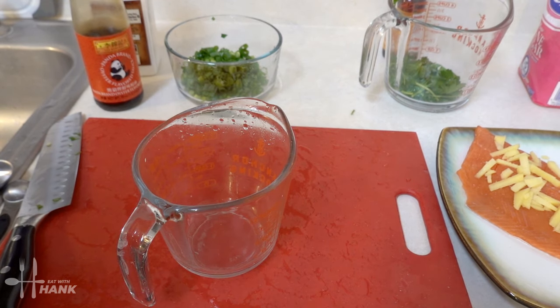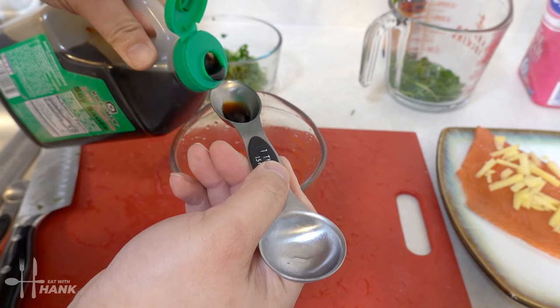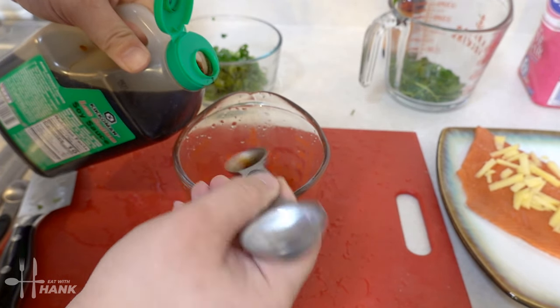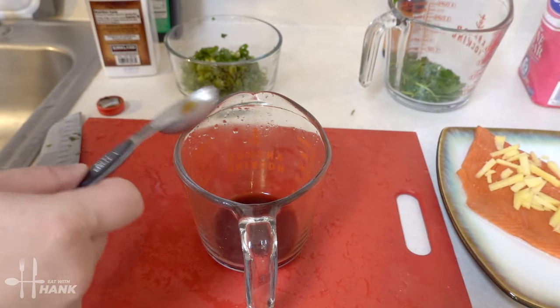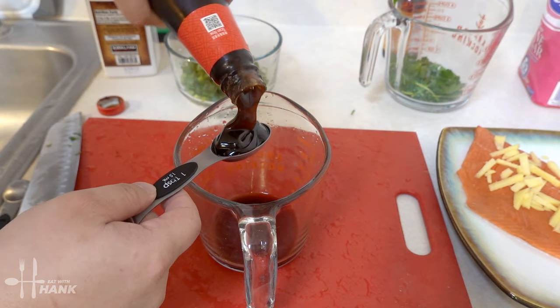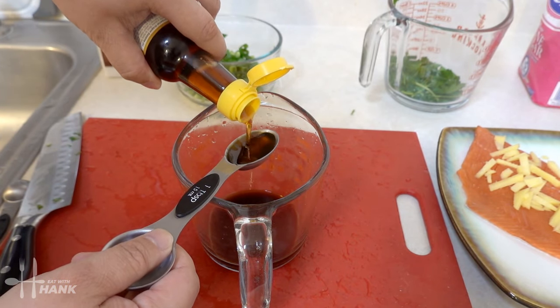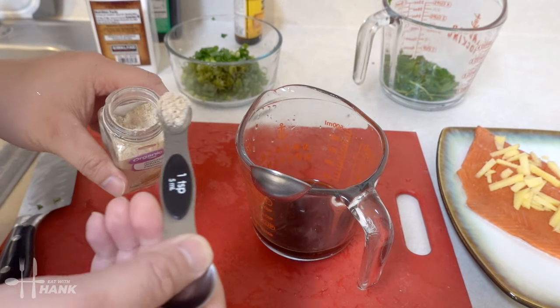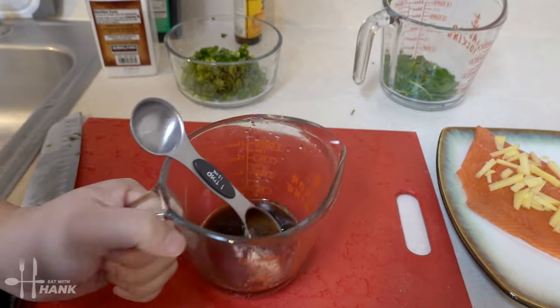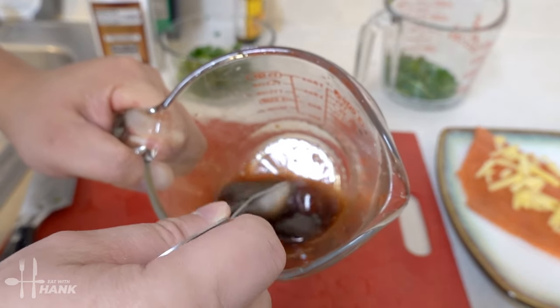Now we're gonna make the sauce for the salmon. We need 3 tablespoons of soy sauce, 1 tablespoon of oyster sauce, 1 tablespoon of sesame seed oil, and half a teaspoon of white pepper. That's around half a teaspoon. Stir everything all together and make sure everything is nice and even.